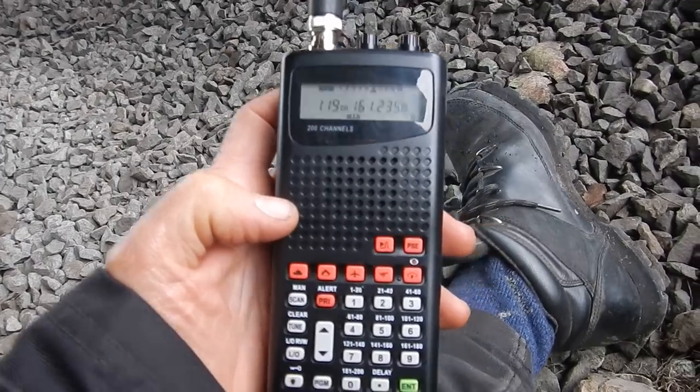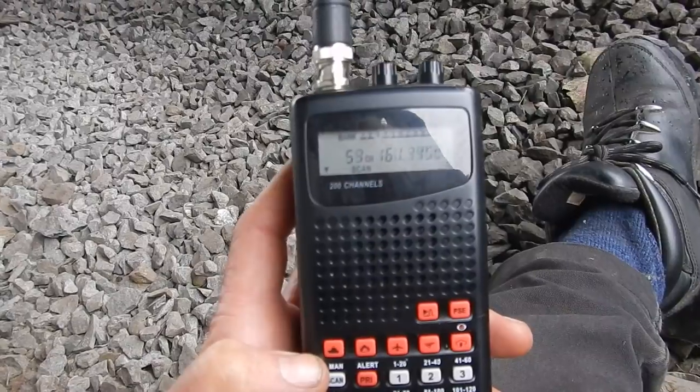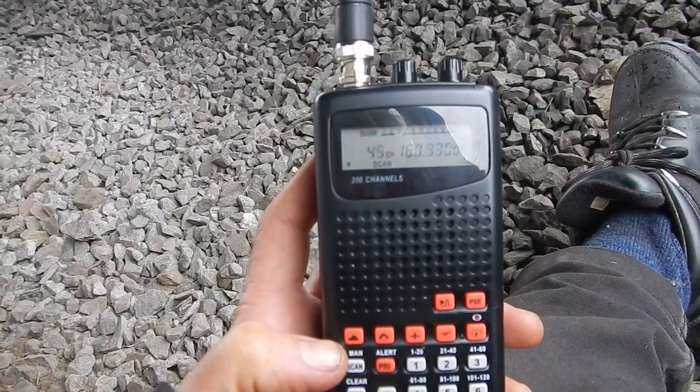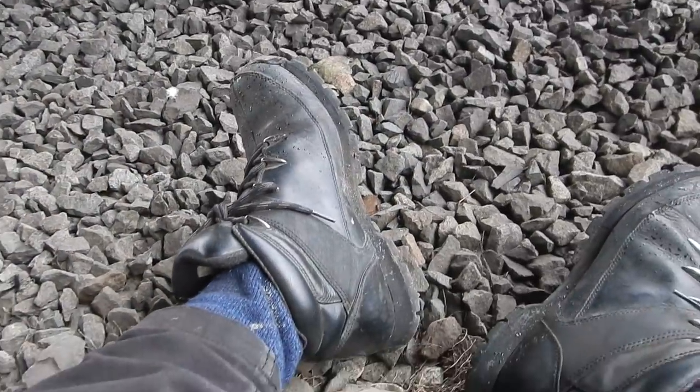This one here is the bridge station just outside New Westminster, and channel 70 will be the yard here. That's all part of doing your homework — you want to test the stuff you have and play with it. I'm at Braid station, the trains are going by, which gives me a chance to speak about the scanner and also about these boots.